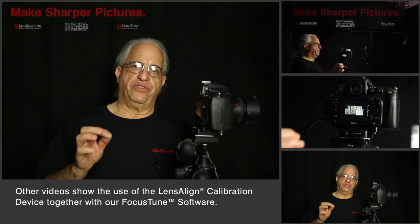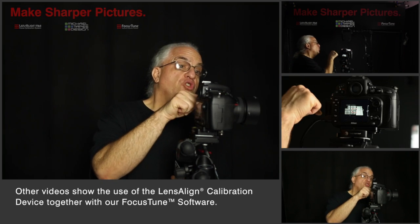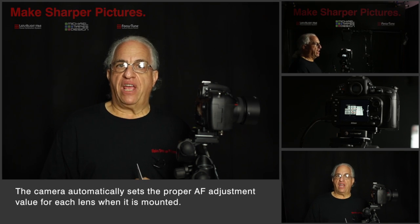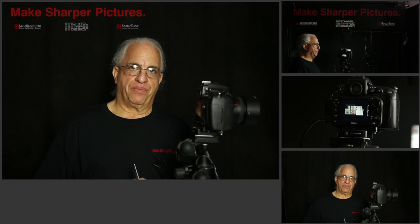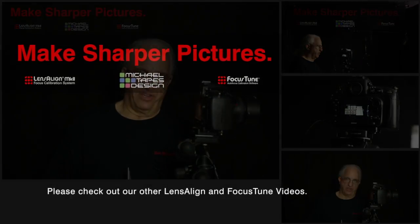In future videos I'll take you through the details of the process and show you how it's done. But remember, once you tune the lens to the body, every time you use that body and lens combination, the camera now knows exactly what setting to set the autofocus adjustment to. Thanks for watching. My name is Michael Tapes. We hope you tune in to our other videos.